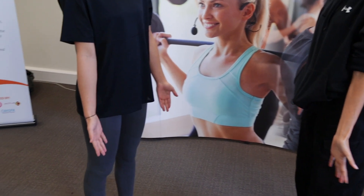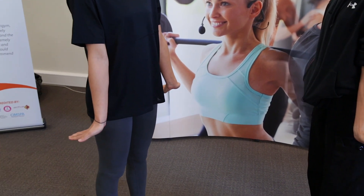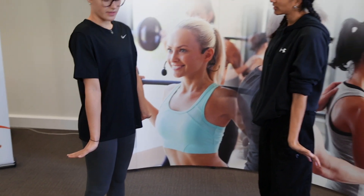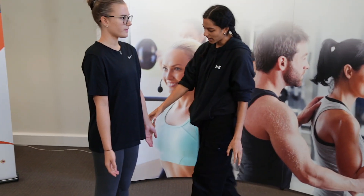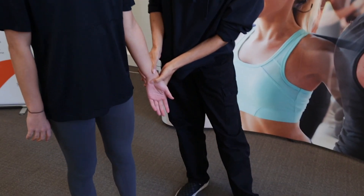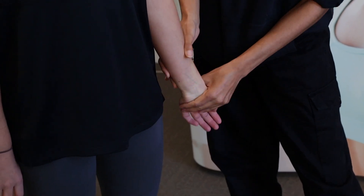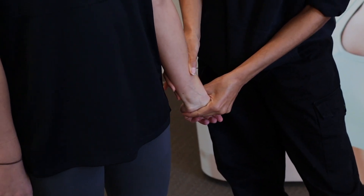To extend the wrist, bring your fingertips away from you. Trying to have your palms facing the floor. Any pain there at all? No. Fantastic. And relax. So I'm going to do that passively. Again, we're starting in this anatomical position, so there's no confusion. This is flexion here, and this is extension right here. Any pain there at all? No.